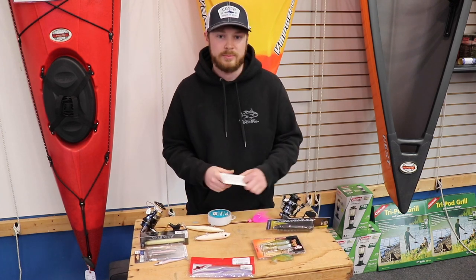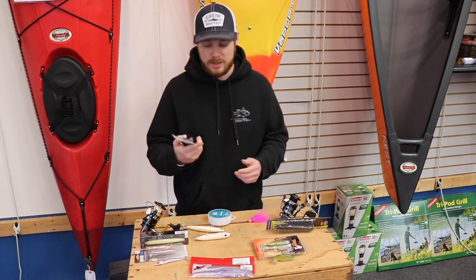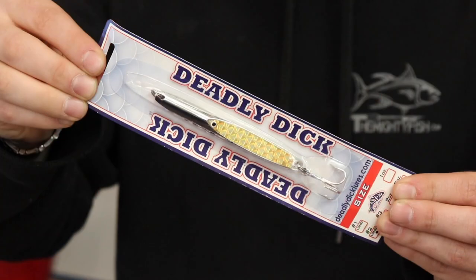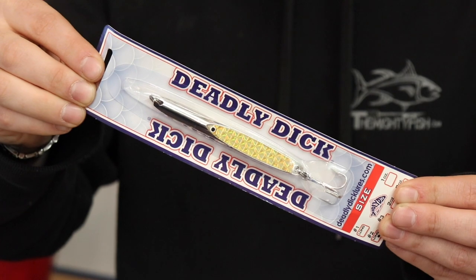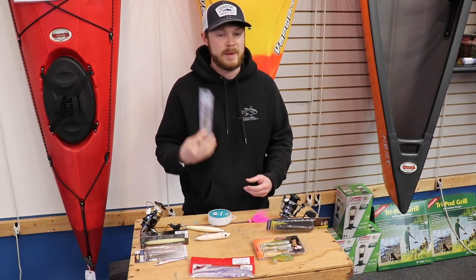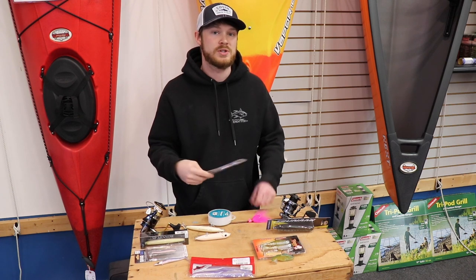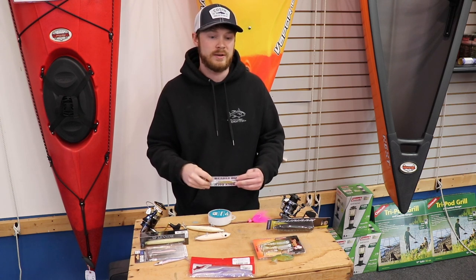For bluefish, Albies, and mackerel, and even stripers too — though people don't use metals for stripers as much as they used to — the Deadly Dick at $12 is very effective and a very well-casting lure. I probably wouldn't use this during schoolie season as much, but once the bluefish start coming in on the south side, it's very effective.